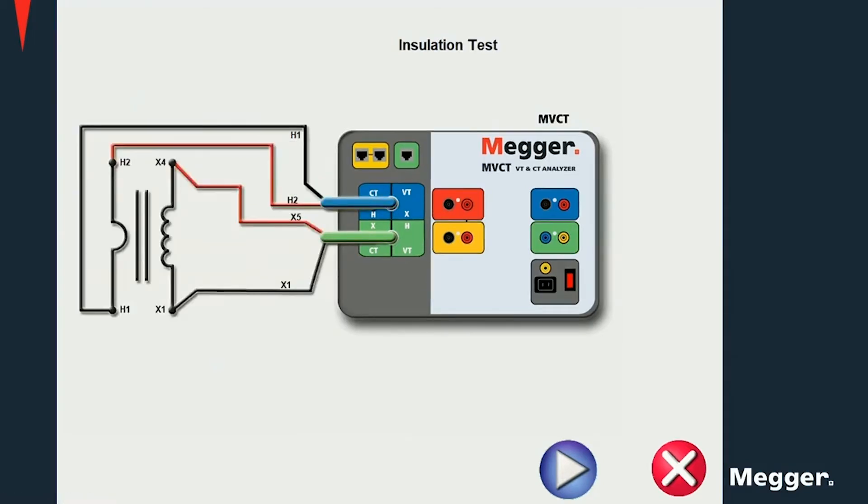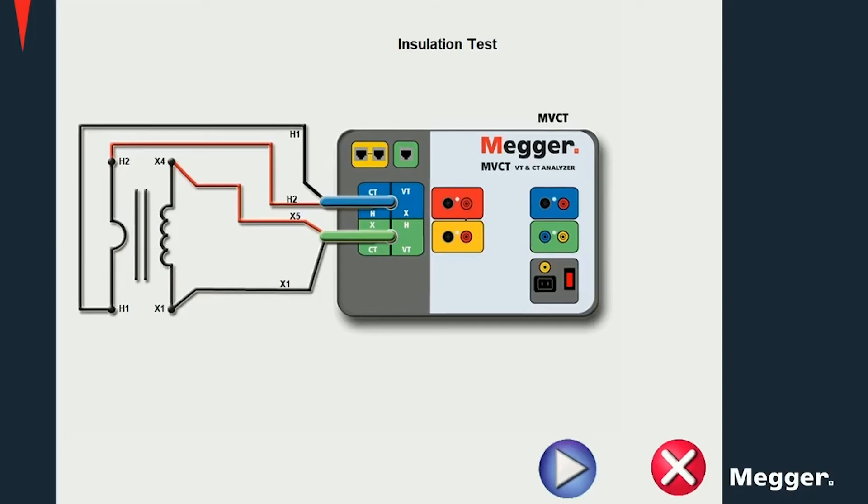For a primary to secondary insulation test, a voltage is applied between the windings and a leakage current is measured. The insulation resistance is then calculated using Ohm's law. For the primary to ground insulation test, a voltage is applied between primary and ground and a similar calculation takes place. The last insulation test is between secondary and ground: the voltage is applied between secondary and ground, the leakage current is measured, and the resistance is calculated as a ratio of the voltage applied to the measured leakage current.